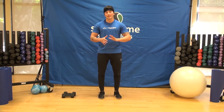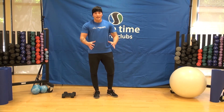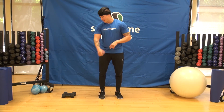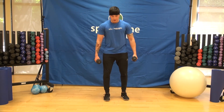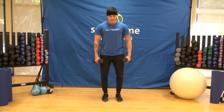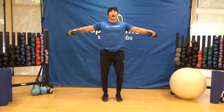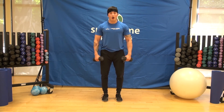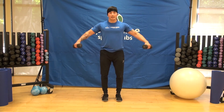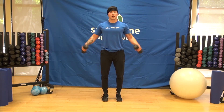Alright guys, this is the last superset — actually called a triset. Three exercises back to back to back with as little rest as possible. This triset works the shoulders, biceps, and triceps and will burn a lot, but it's a great way to finish off an upper body workout. The first exercise is the lateral raise — one of the best for shoulders. Raise the dumbbells out to the side to about shoulder height, with a slight bend in the arms, leading with the elbows. Don't go too high. Keep elbows and dumbbells in one line.